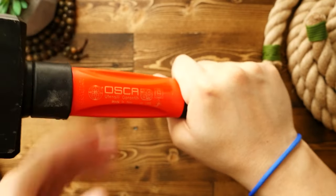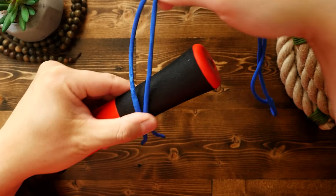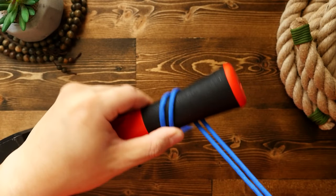First off, here is the simple one. I've got about three and a half feet of paracord. With the paracord folded in half, I'm going to place the standing ends on the tool handle.